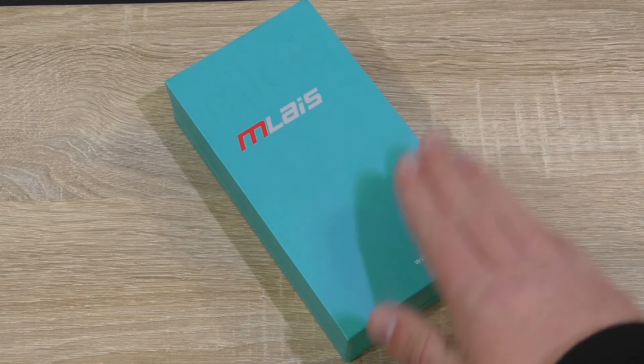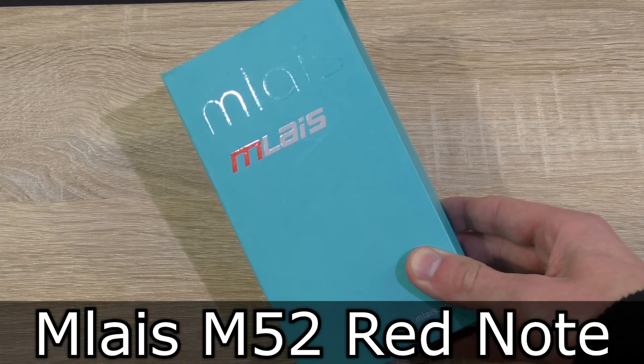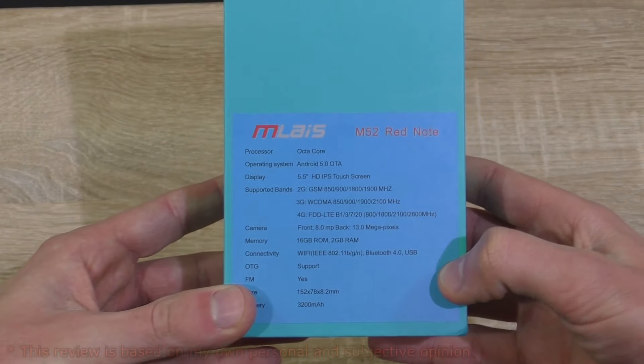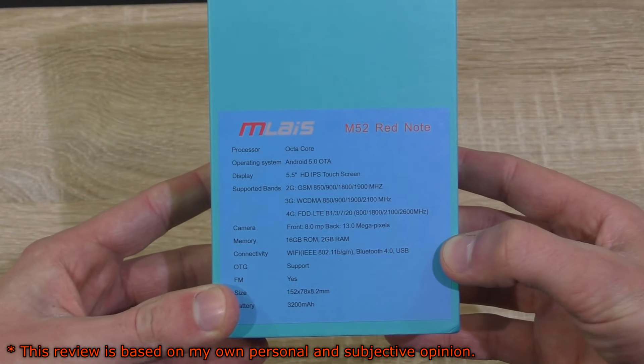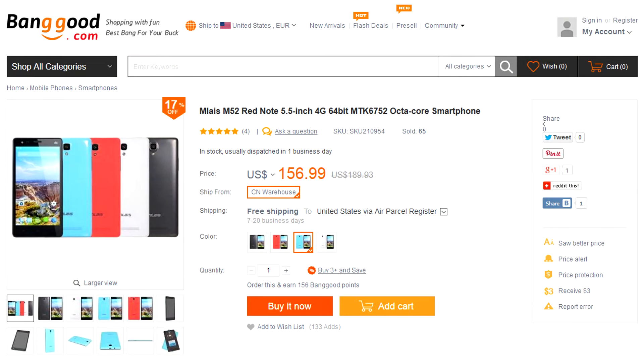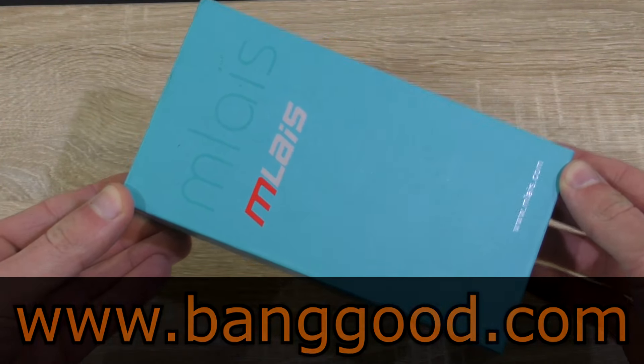Welcome to the Niklas 11x12 technology. Today we're looking at a very interesting smartphone — the Amlase M52 Red Note, featuring an 8-core processor, 4G LTE, and the Android 5.0 OS. This phone currently comes in at a price of about $157 US dollars on banggood.com, which is indeed cheap for a phone with these specs. Thank you very much banggood.com for sending me this phone to review.